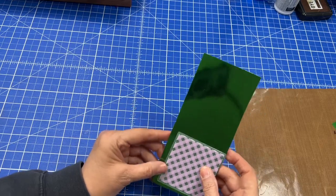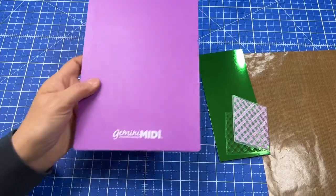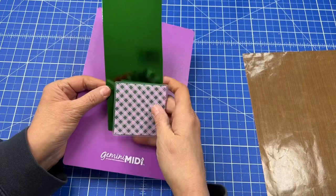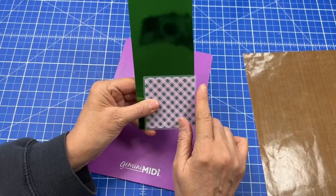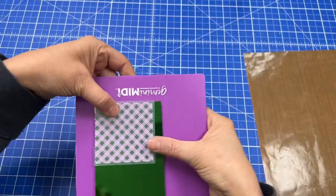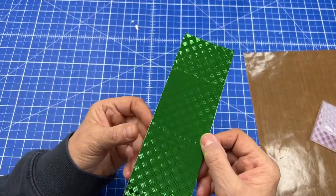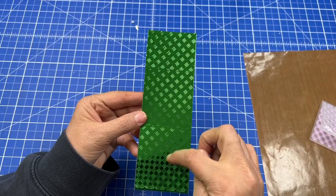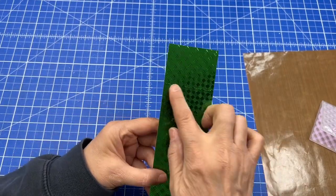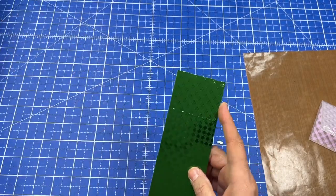I'm going to run it through twice and then we'll trim it up so that it's all on there. I just need my extra shim here and I'm going to hold this folder on the side. I'm going to run it through that way and then run it through again right next to it. I don't know if you can really see, but it's so pretty — you can see where the emboss is. I did it three times. You can see the line, but I think that's okay. I cut it to about two and a quarter inches.